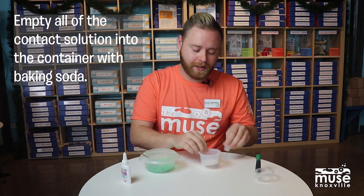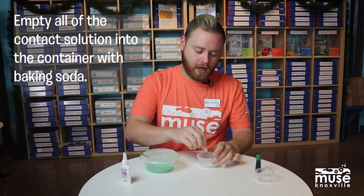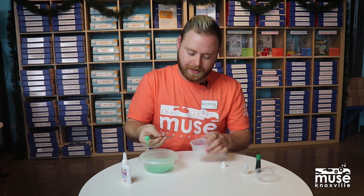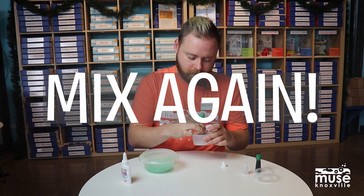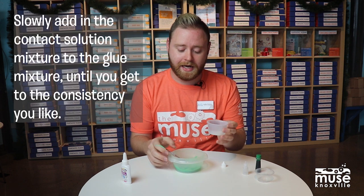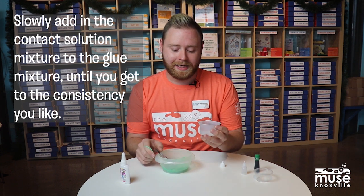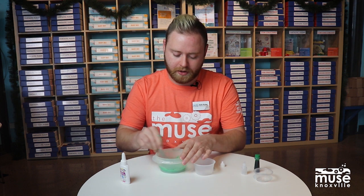In your baking soda container, we're going to take the entire contents of the contact solution bottle and drop all of that in there. Then we are going to mix that up. You're then going to slowly add the contact solution and baking soda mixture into your glue mixture, adding a little bit at a time until you get to the consistency you would like. Stir it up.